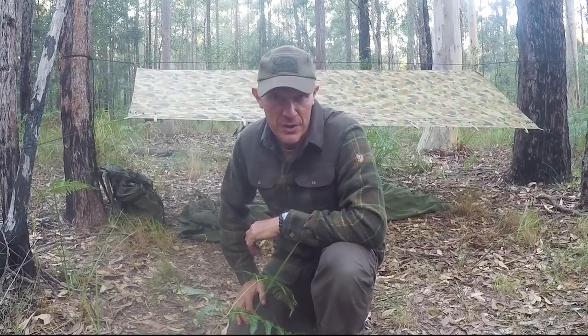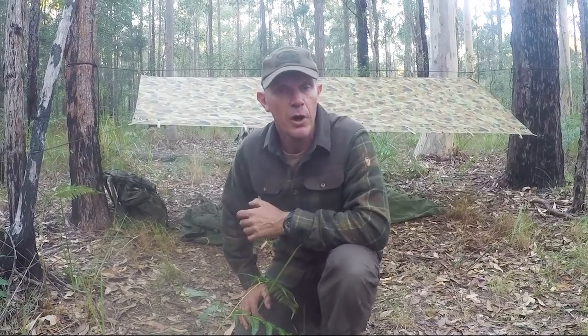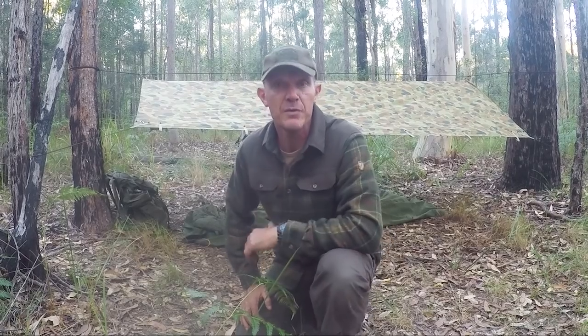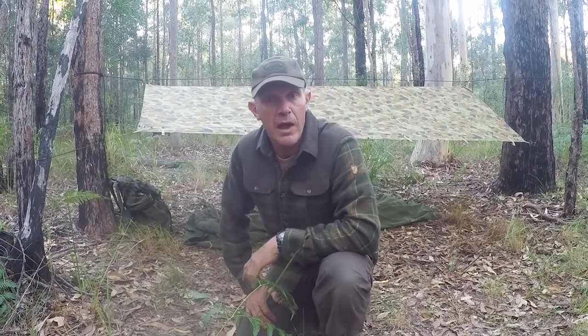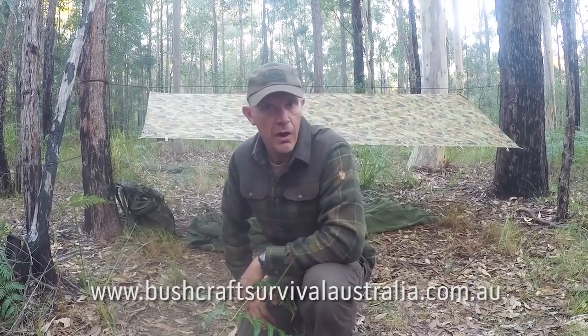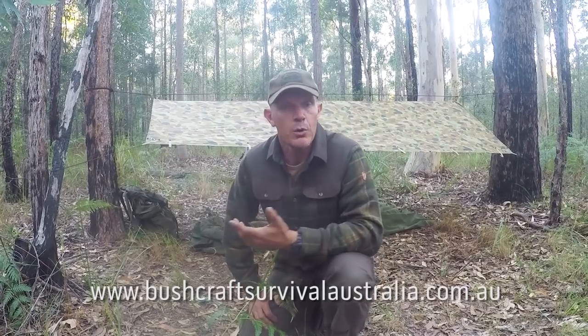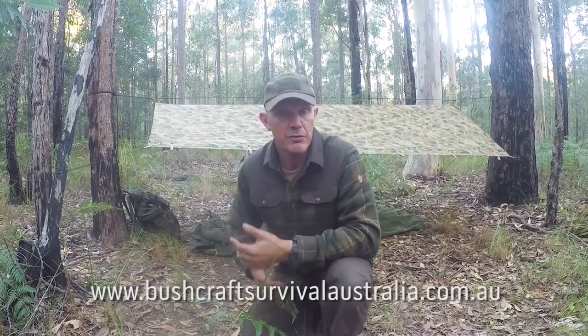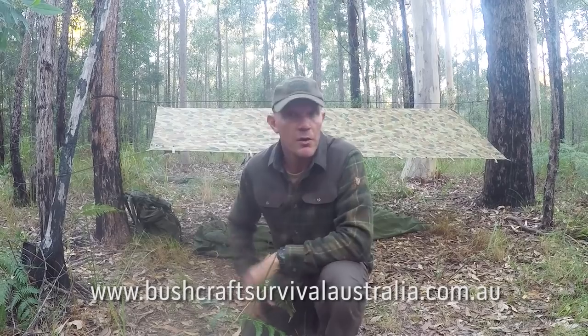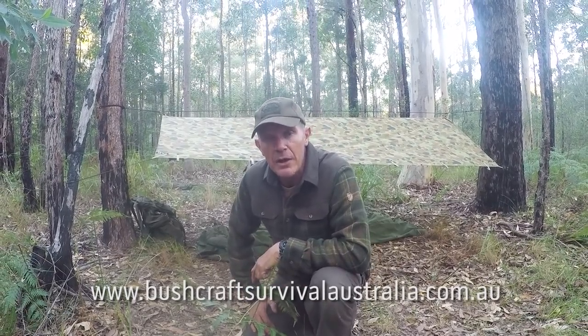I hope you've enjoyed this episode on how to set up an Australian Army Hoochie. If you like these videos please share them and subscribe to the channel, or go to our website at www.bushcraftsurvivalaustralia.com.au where you can see what courses we have coming up — we have a newsletter and a blog so please feel free to subscribe. My name is Gordon Dedman and I look forward to seeing you again on the next episode of Bushcraft Survival.